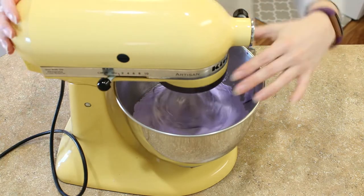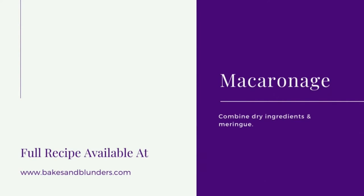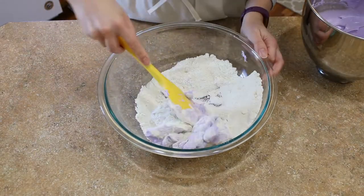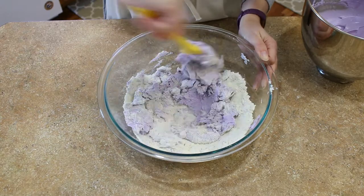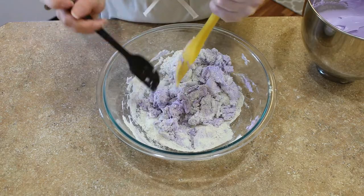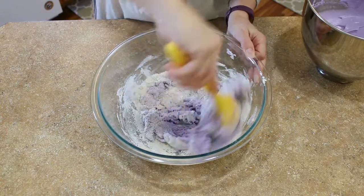You'll find the recipes used in this video in the description box below. Time to combine our dry ingredients and our meringue. In this video, I decided to add my meringue to my dry ingredients. I actually find it easier to add dry ingredients to your meringue, but you can try both ways and see which works for you.